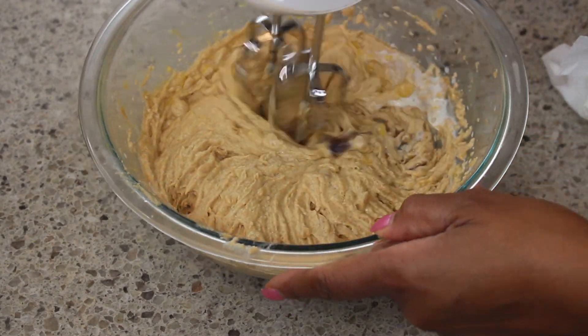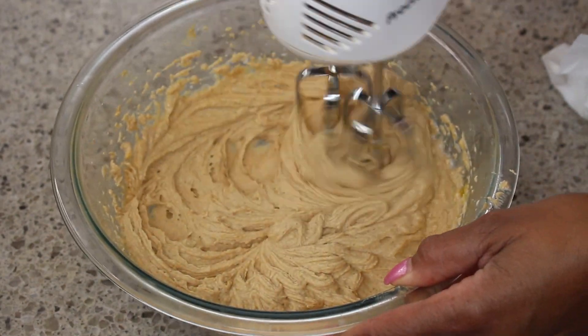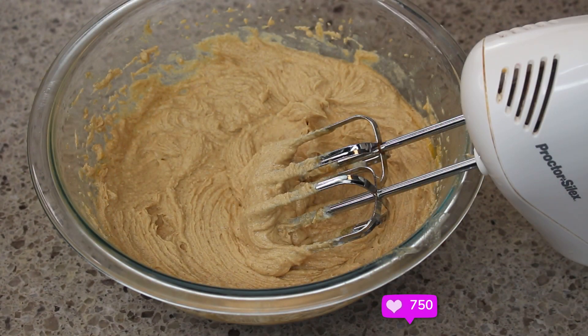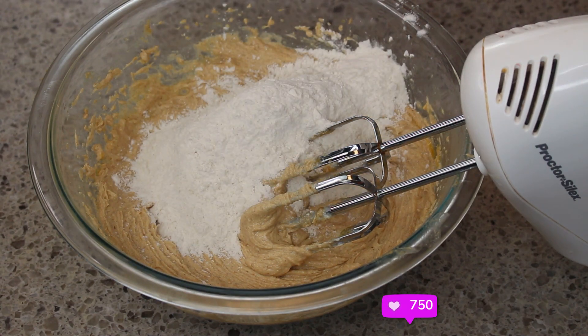I am stirring to combine this. These cookies — if the dough is still pretty firm and not real soft, you can go ahead and go straight into the oven. I would go ahead and preset your oven to 350 degrees.